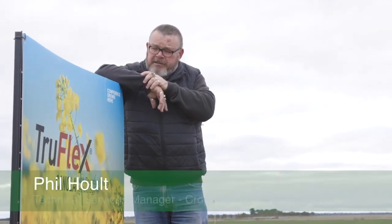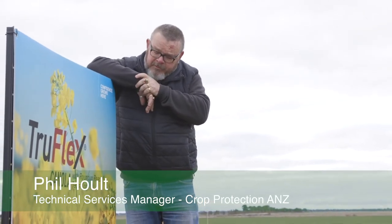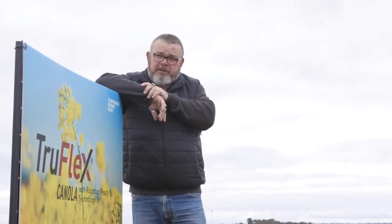Welcome to our TruFlex demonstration area. TruFlex is our canola varieties with Roundup Ready technology. We're going to introduce you in a minute to one of our rock stars, which is our R4022P.